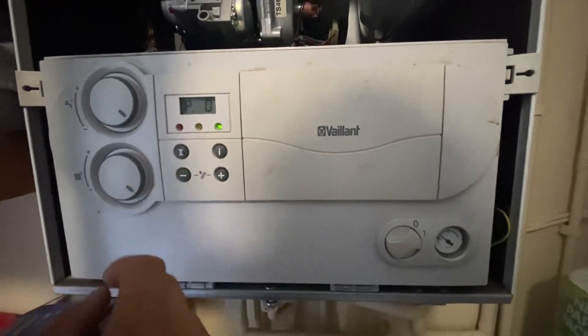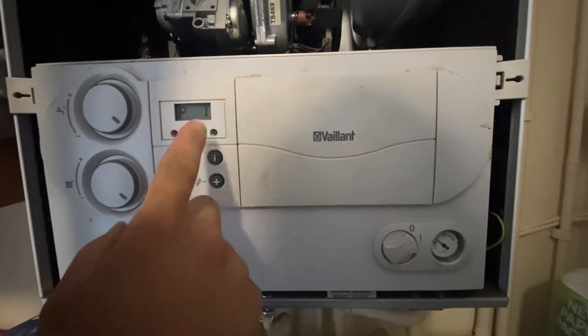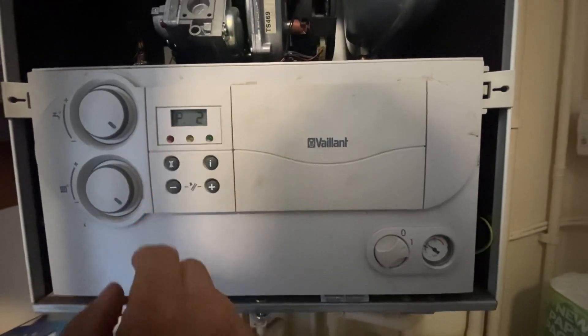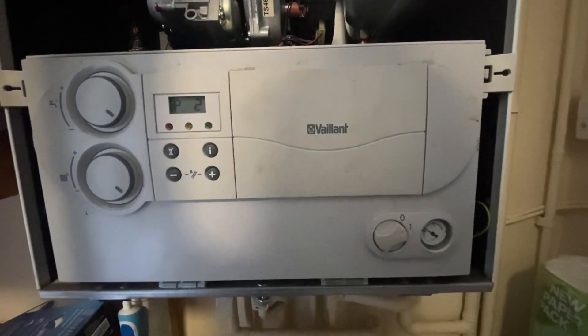Then you get P0 — you can let go of the plus button. P1 is for high fire, press I to select that, and press plus again. P2 is for low, press I just like that. Once you're done, press reset. All done, hope that helps.